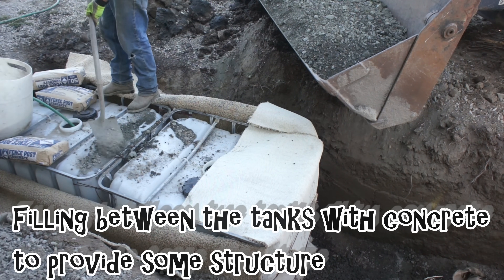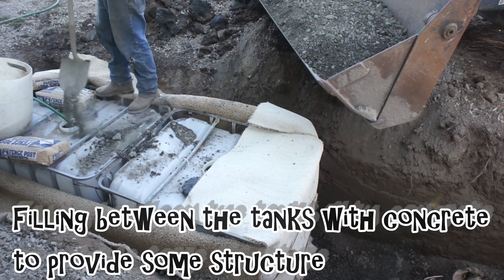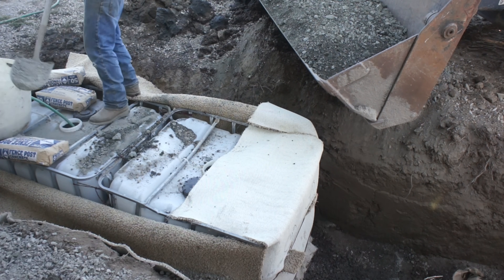At this point, I also started filling in between the tanks and around the tanks with some concrete to help provide stability and structure.